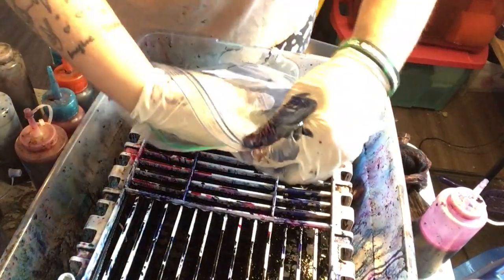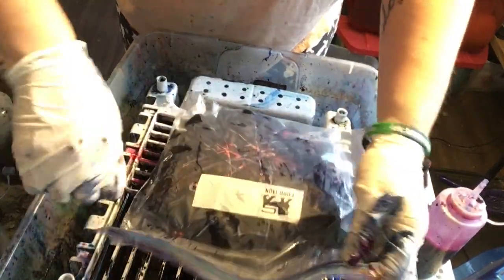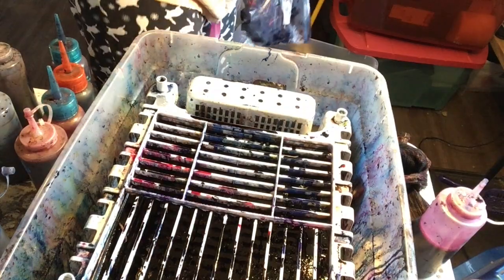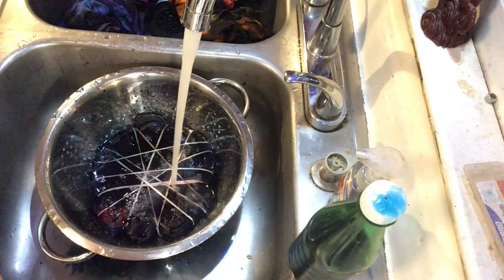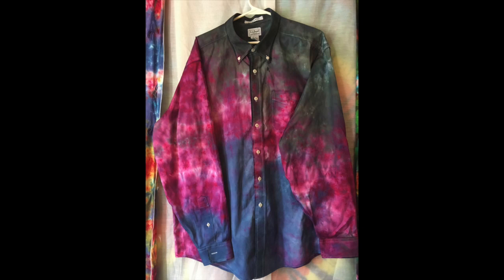And then we'll store the shirt in a Ziploc bag for about 24 hours. And there you have it — a tie-dye dress shirt. Turned out really cool. I can't wait to wear it. And remember, be peaceful and be kind. The world needs more color. I'll talk to you soon.